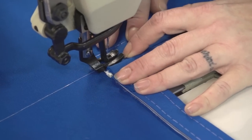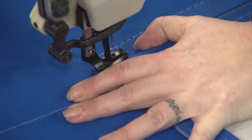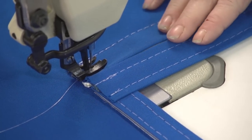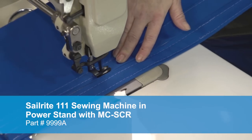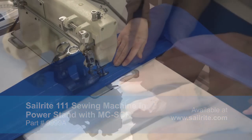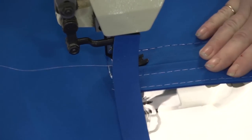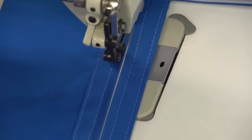First we will sew the two sides of the zipper facing — not the top and the bottom yet. We do some reversing to lock the stitch and sew approximately 1/8 to 1/4 inch away from the teeth of the zipper. Angela is using the foot on the Sailrite 111 sewing machine with MCSCR so that it rides right along the zipper teeth. Notice she has peeled back that binding along the top — we don't want to sew through that yet, as it will be used to cover up the end of this facing assembly.